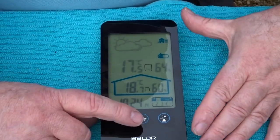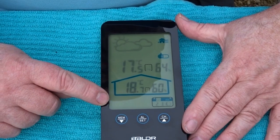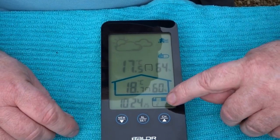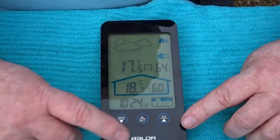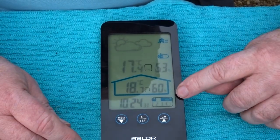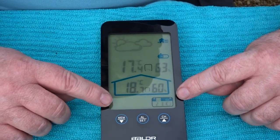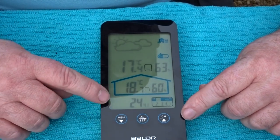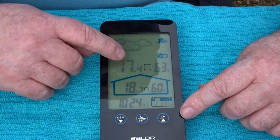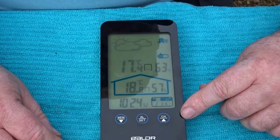I've sussed out the programming now. Press and hold alarm set — it starts flashing. Change the year up and down, then press alarm set again for the next function: month, then day, each changed with up and down. Press again for language — goes through quite a few languages, EN for English. Then 24-hour or 12-hour time, hours, minutes, and degrees C or degrees Fahrenheit. And that's it, all done.